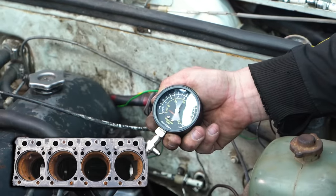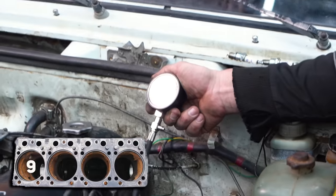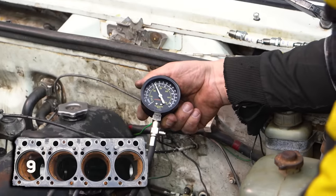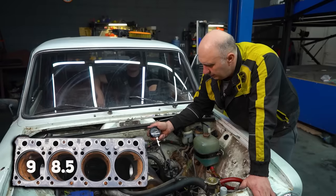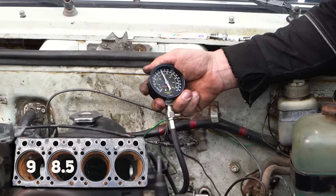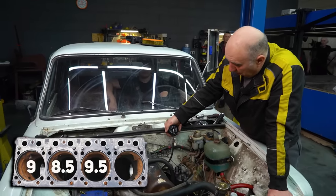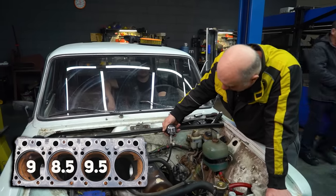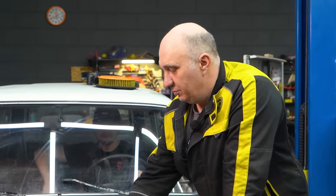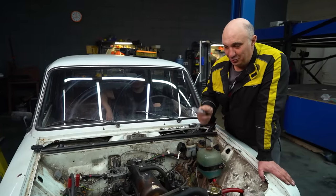Cylinder one comes in at a solid 8. Number two is at 8.5. Number three we got to 9.5. And cylinder four — holy cow — that's 10 kilos. So at this point it's hard to tell which cylinder wall finish makes for healthier operation, honed or smooth.